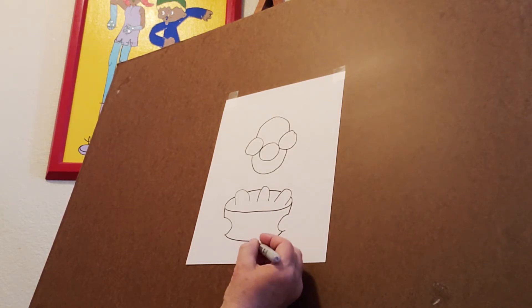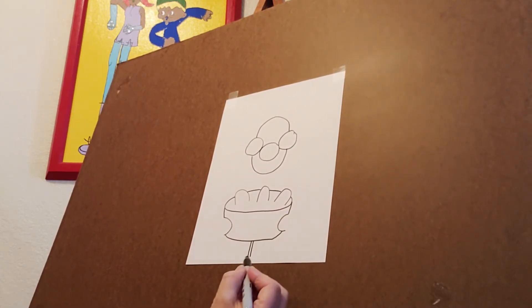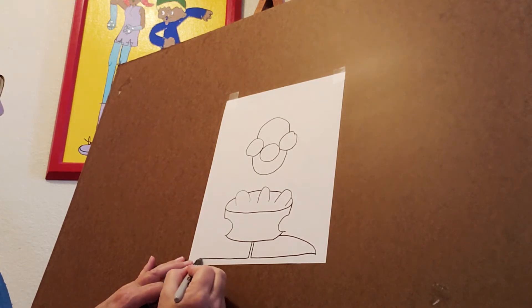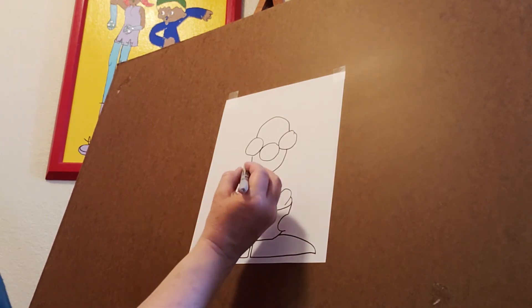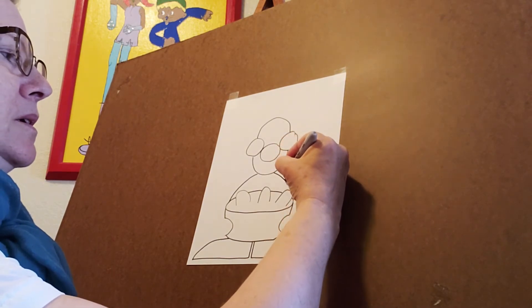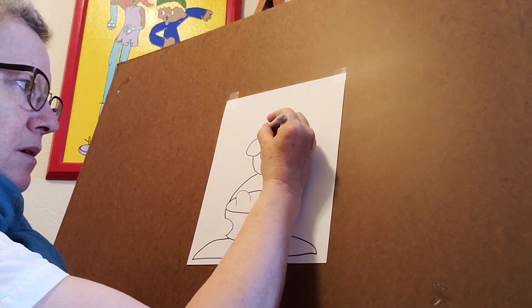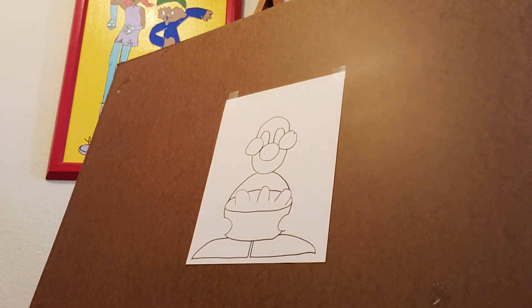All right, now down below this basket here we're going to draw two straight lines. Now this one you're going to go across and a big sloping line back. Same thing over here — across and big sloping line back. Now let's come back up here, and not right in the center but over here on the side, we're going to draw a sloping line down to that bowl shape, and the other side two sloping lines down just like that.